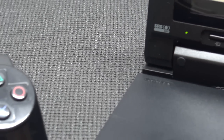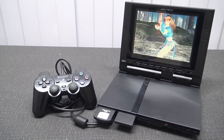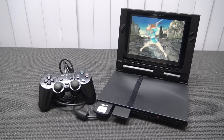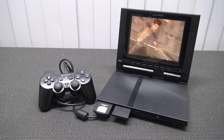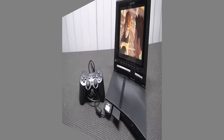Hey guys, welcome back to the channel. It's awesome that you're tuning in. In this video, we are going to take a closer look at the PlayStation 2 portable — more one from back in the days. Now we have a lot of ways to play PlayStation 2, but this is more like the old school retro way with a portable display. I picked it up secondhand from a collector and I'm very pleased to show you here on the channel.